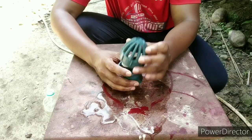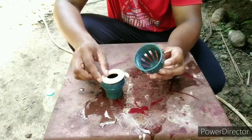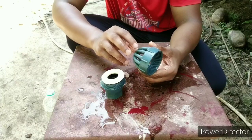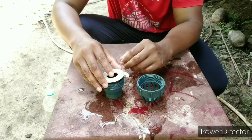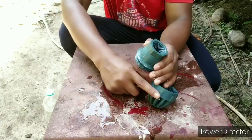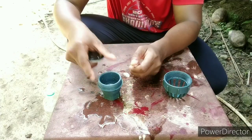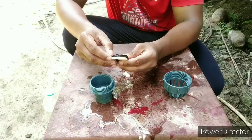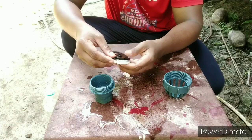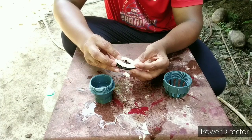The grill is a grill. It is a grill. This is a main food. The main food is a main food. I can see how the rubber washer is in my hand.